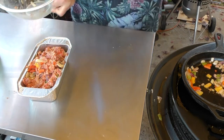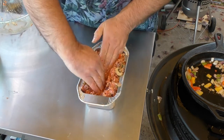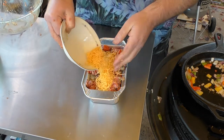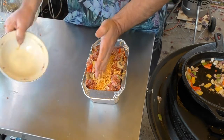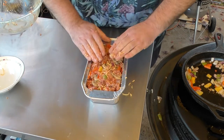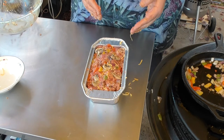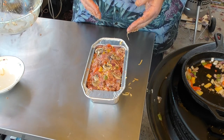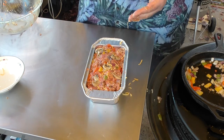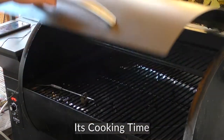Everything's looking good in there. Here's the cool part — I'm going to build a little channel in here because I have about a cup and a half of cheese. I'm not going to put it all in there... well, maybe I will. There we go. Now we're going to seal up the top. We're going to cook this at 250 on the Z Grill pellet smoker.